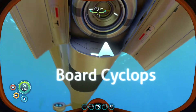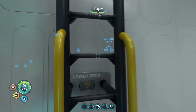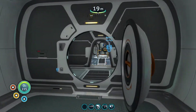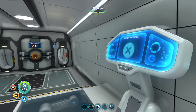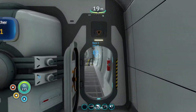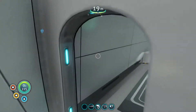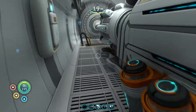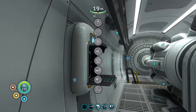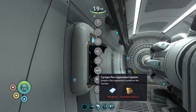The first things I want to do for the Cyclops — it is a beautiful ship. However, power is going to be an issue. If we come down here, you'll see it's got six power cells. But we want to recharge them, so what I want to do is build a battery charger and a power cell charger on here.